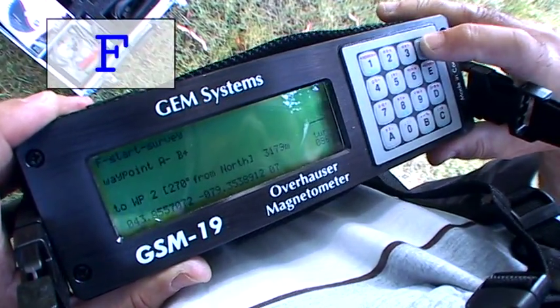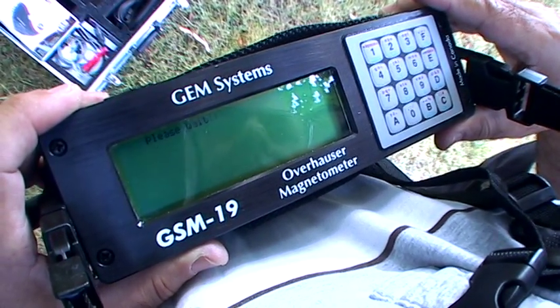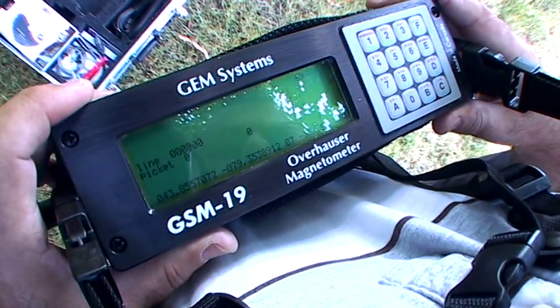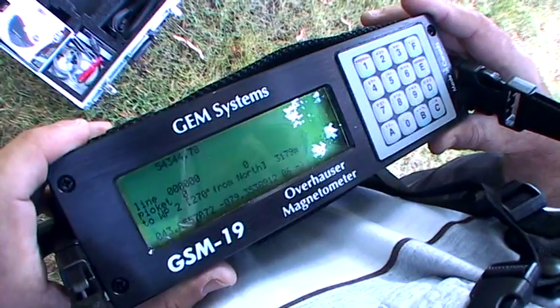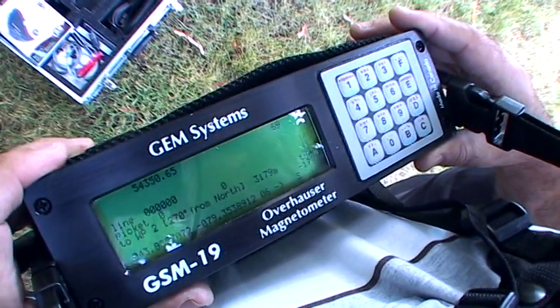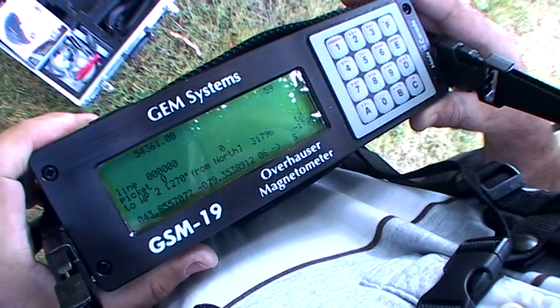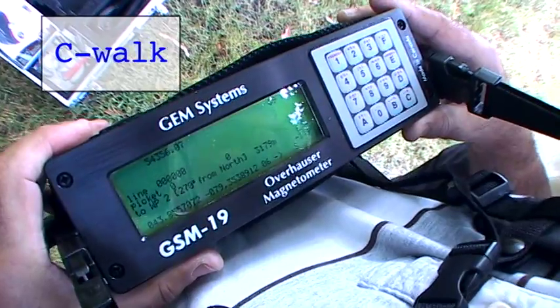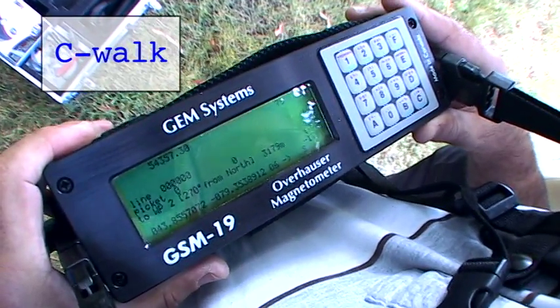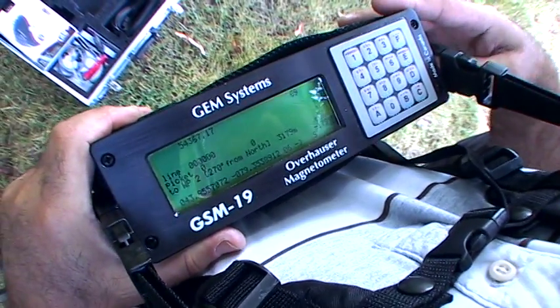The next step is to press F to start the survey. The magnetometer will now go through a sequence where it tunes itself, much like how a radio receiver tunes itself to a radio station. The console tunes itself into the right frequency and can now take the measurement. This takes a couple of seconds, then on to our final function, which is to press C, Walk, which will start the survey. And away we go, measuring readings and obtaining high quality results.